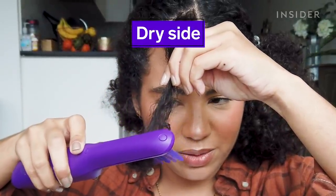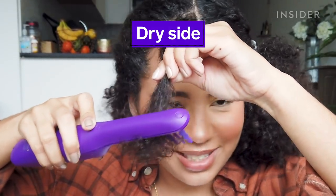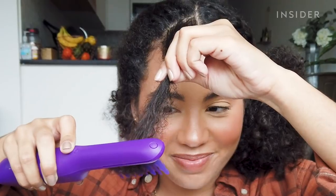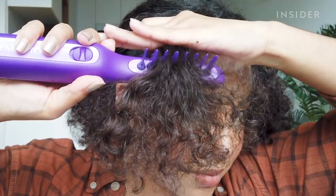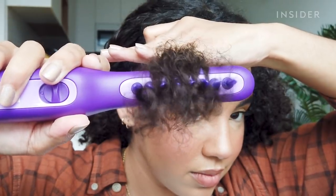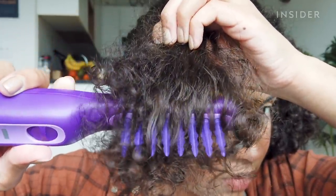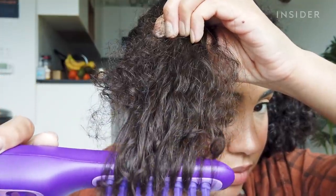Oh! Actually, it's literally not as terrifying as I thought at all. I have to say that so far, even though I did hit one or two snags because I didn't remove the brush and start at the top again — that was my own fault — this thing is working pretty painlessly.